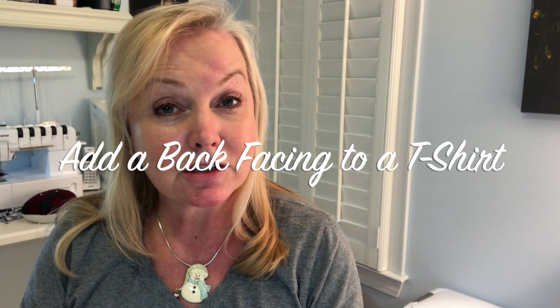Hey everyone, it's Janine. Thank you so much for stopping by. I'm in the middle of my Christmas preparation frenzy and I'm making a t-shirt. I thought I would show you today how to add a back facing to a t-shirt. A couple of people in my ASG chapter asked me to demonstrate it, so I thought I'd make a YouTube video and perhaps it will be helpful to someone else.